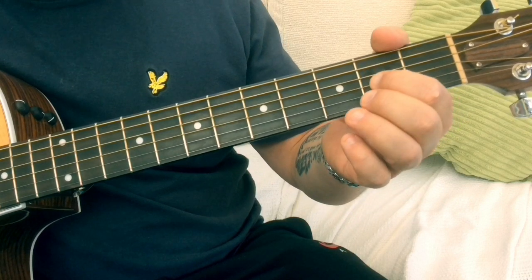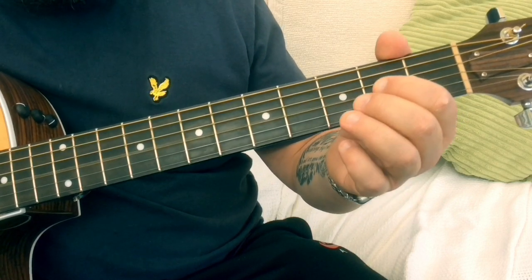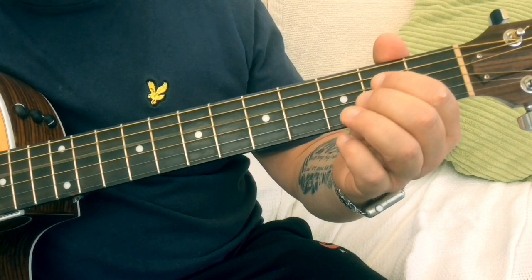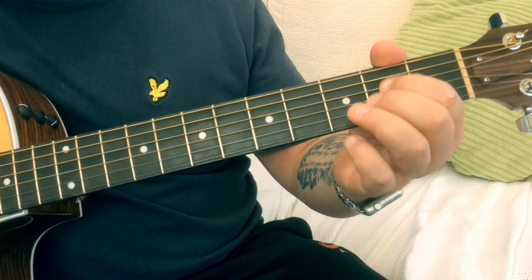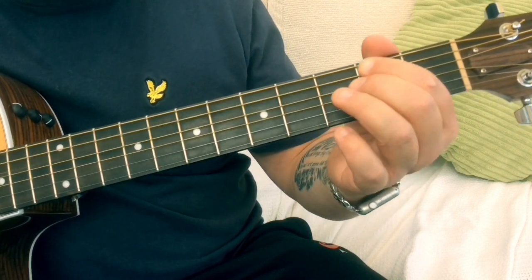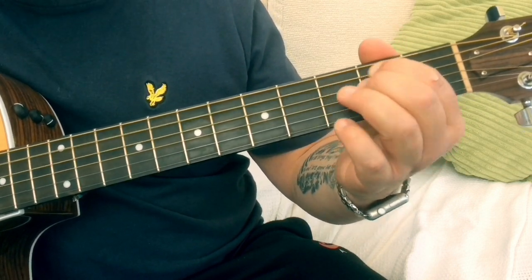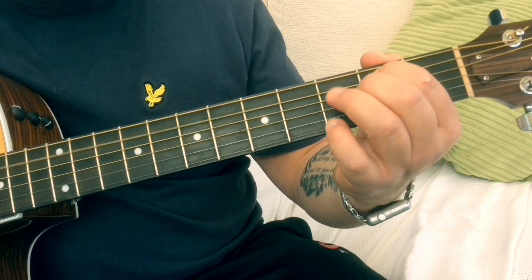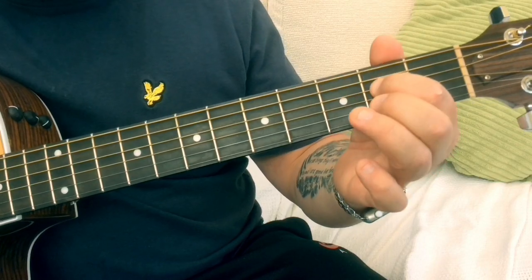So we're going to go two, and the naught two is now going to be on the G string. Do that bit twice, and then back up to the original off the A string. And there we have it.